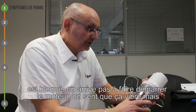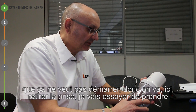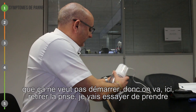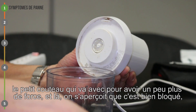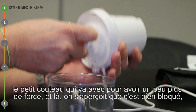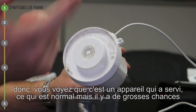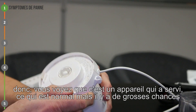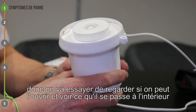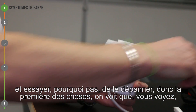Celui-ci aujourd'hui est bloqué, on n'arrive pas à faire démarrer le moteur, on sent que ça vibre, mais que ça ne veut pas démarrer. Donc on va ici retirer la prise. On va essayer de regarder si on peut l'ouvrir et voir ce qui se passe à l'intérieur et essayer, pourquoi pas, de le dépanner.